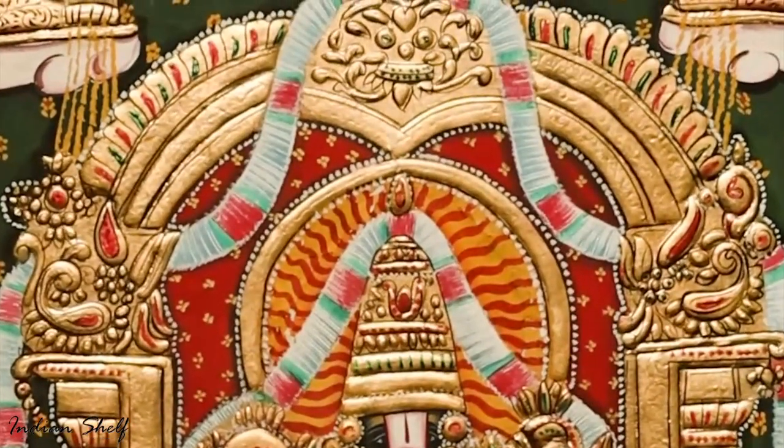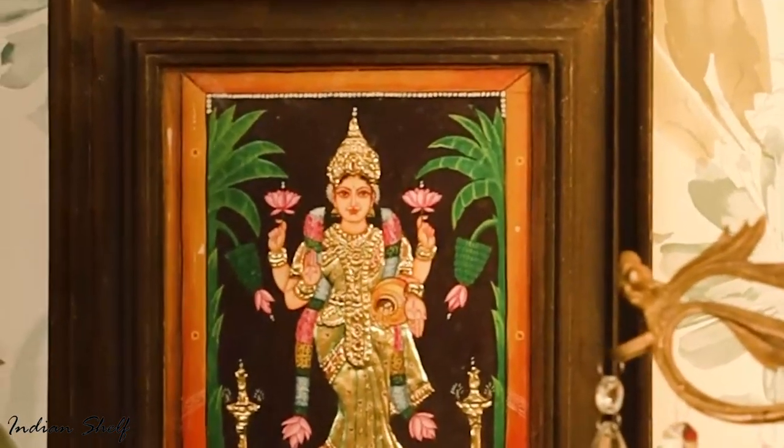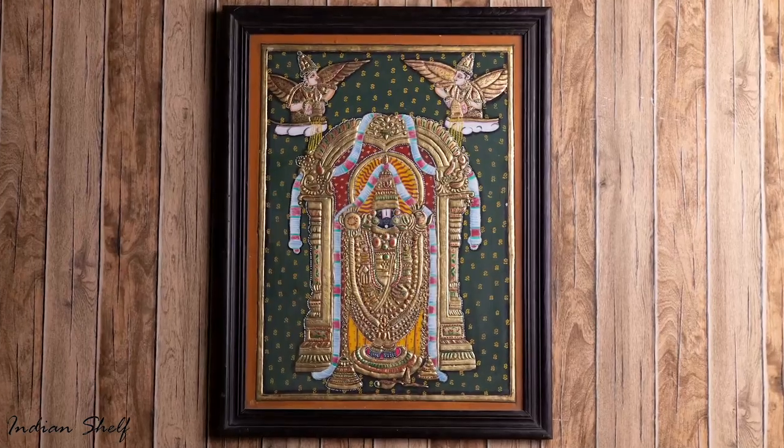Deccani, Vijayanagara, Maratha and even European or company painting styles can all be seen in Tanjore paintings, essentially serving as devotional icons. The subject of most paintings are Hindu gods, goddesses and saints.